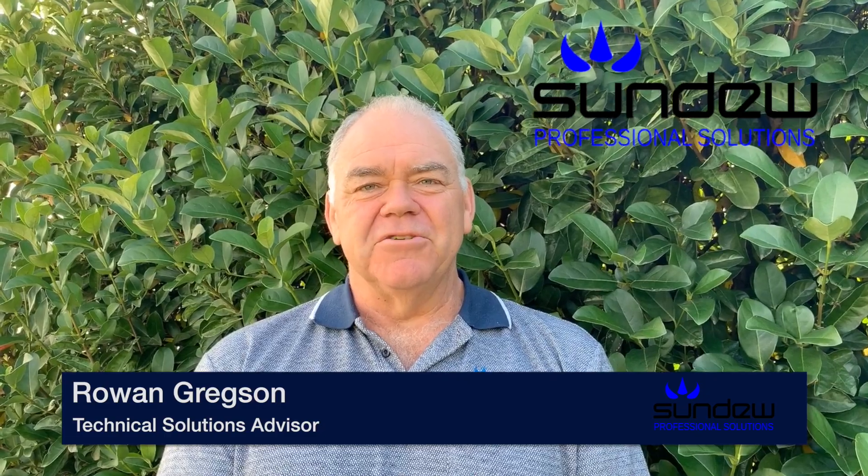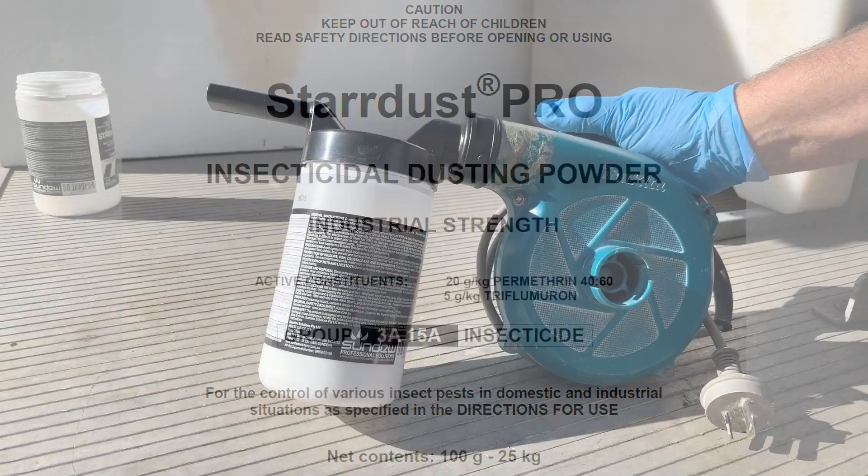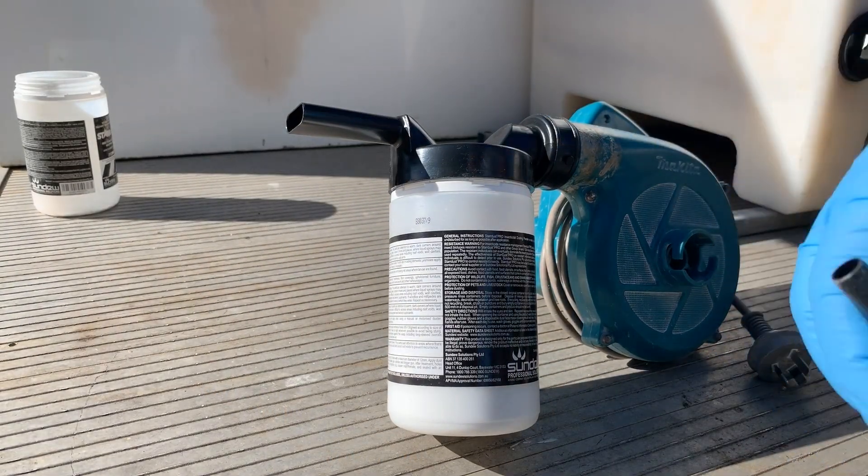G'day, I'm Rowan, technical solutions advisor at Sundew. In this video I'm going to go through some of the uses of Stardust Pro and the duckbill duster attachment.